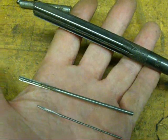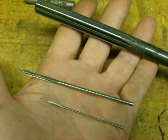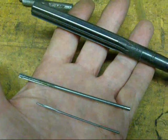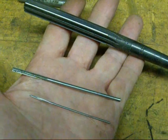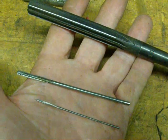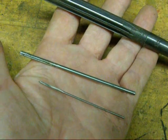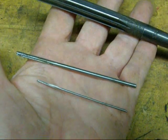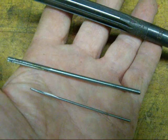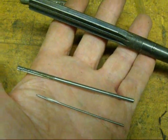In review: a reamer gives you an accurately sized hole and also a hole with a good finish. If you ever took a cross section of a hole drilled in mild steel and examined the finish, you'd find it to be a horrible finish. Conversely, if you did that with a reamed hole using a sharp reamer done properly, you're going to find a nice smooth hole. Okay, this concludes video one on reamers.